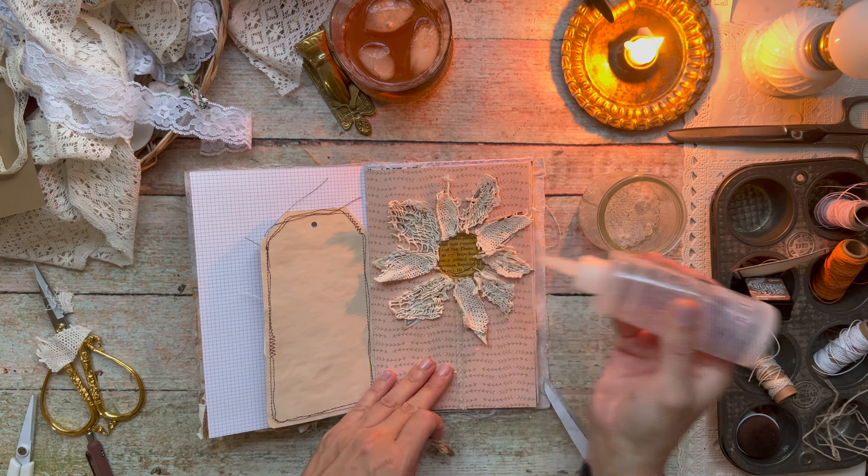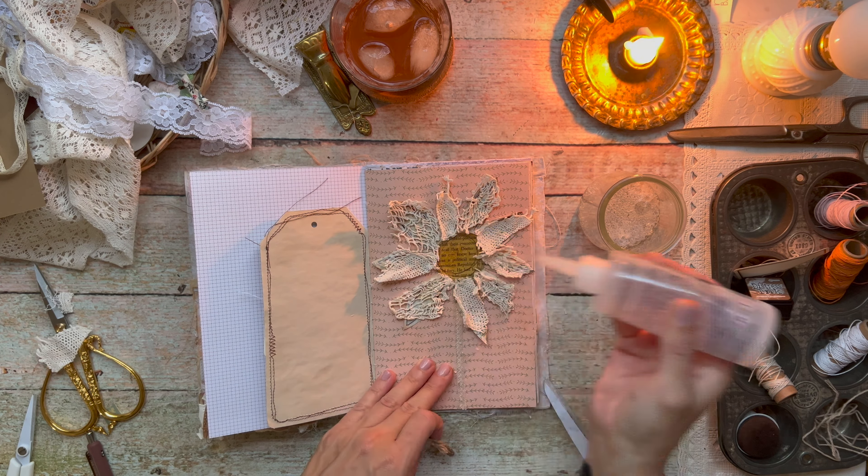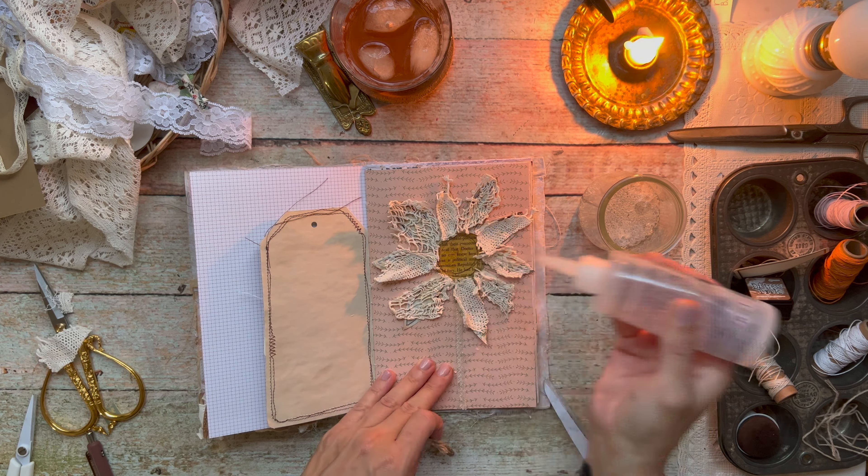At this point I decided to add the vintage lace doily to the petals because I liked the way the flower looked. I thought it was really cute, but I really wanted a little bit more texture.